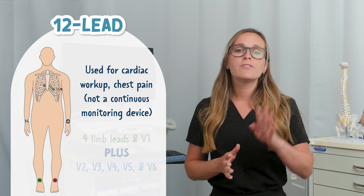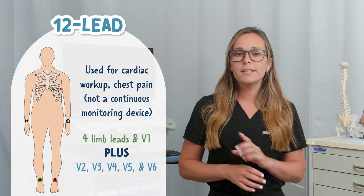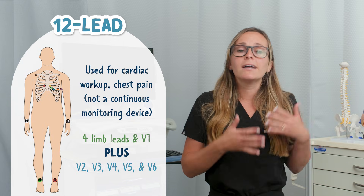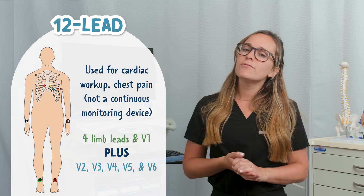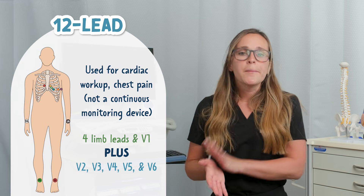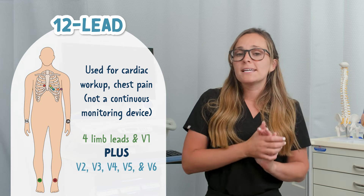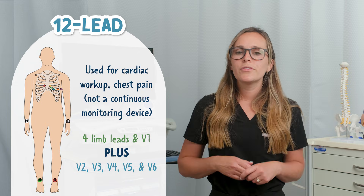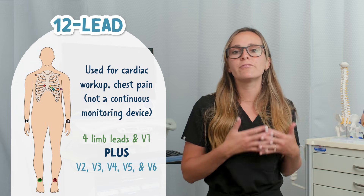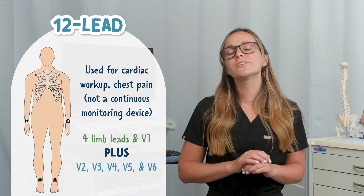A 12-lead uses the same four limb leads and V1 as a 5-lead, but adds V2, V3, V4, V5, and V6. Limb leads are commonly placed on the upper and lower extremities for 12-lead EKGs. Though they can be placed on the torso, if the patient is mobile without movement restrictions, the limbs are commonly used.